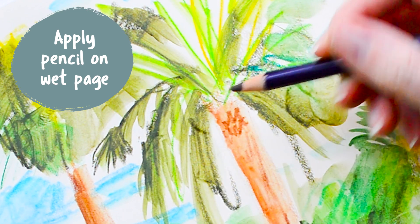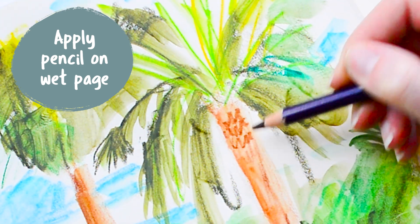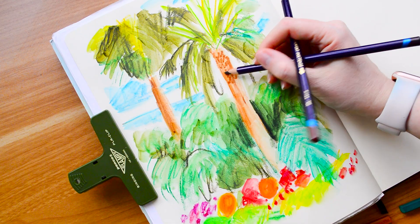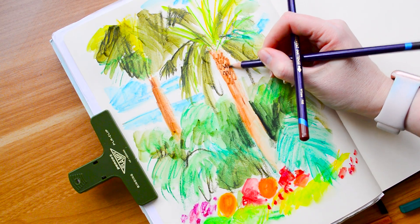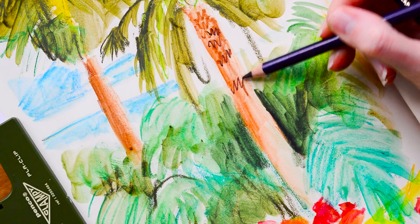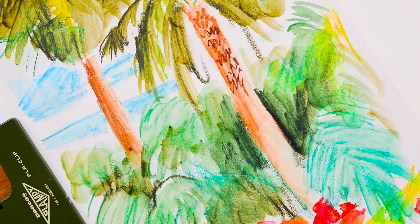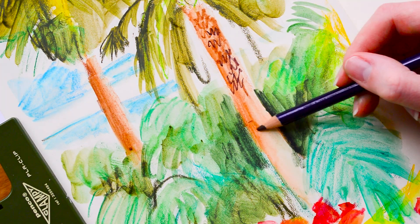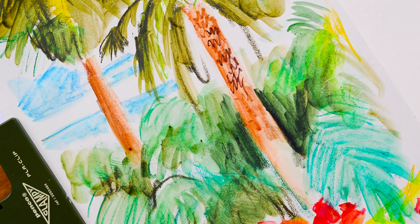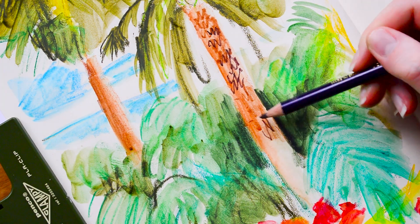Now I'm using the pencil on top of the wet page and it really softens the lead, creating a really nice soft line — it's one of my favourite ways to use the Inktense. The water doesn't sink in immediately on this paper because it's not cotton, so it sits on the top and gives you a little bit more playtime with the wetness, and it really does soften the lead nicely.